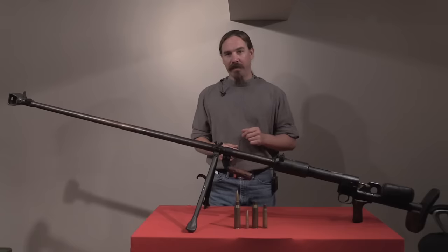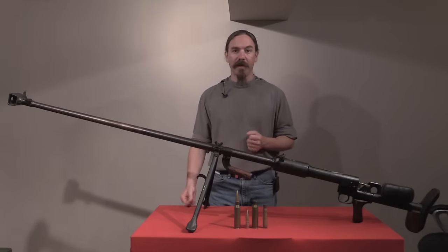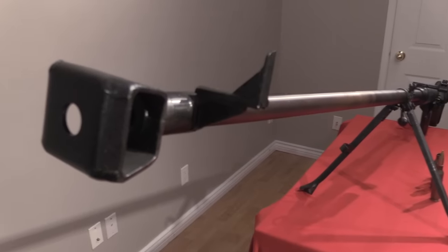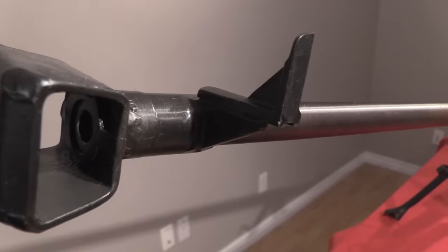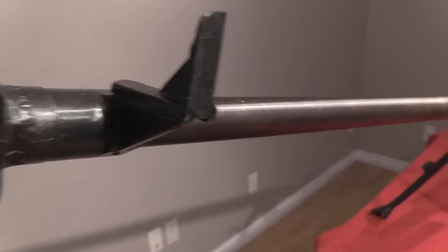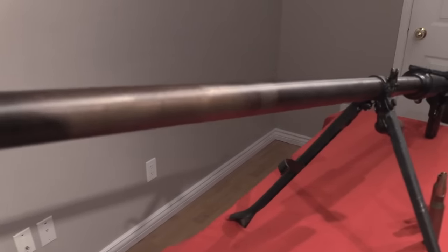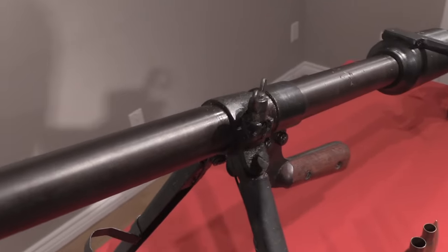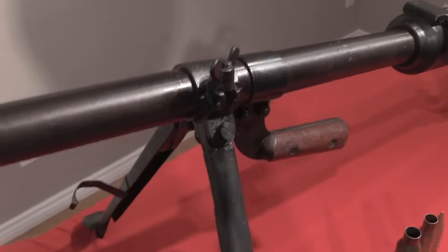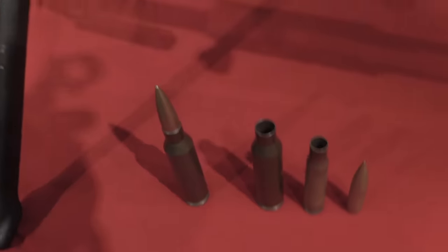What we have here is Degtyarev's anti-tank gun. This had its genesis, not surprisingly, in Operation Barbarossa. The Soviets had actually developed an earlier anti-tank rifle, but they kind of took it out of service on the assumption that if they ever used these things in combat, the tanks they'd face wouldn't be vulnerable to a rifle of this sort. Then when the Germans invaded, it turns out they invaded with a remarkable number of light and medium tanks — Panzer 1s, 2s, and 3s — that were actually quite susceptible to an anti-tank rifle like this.